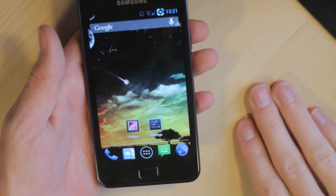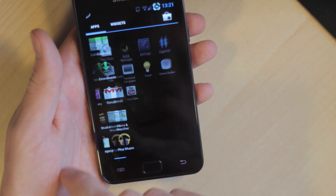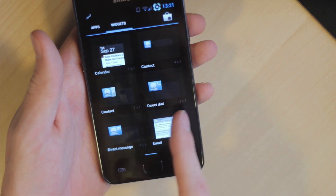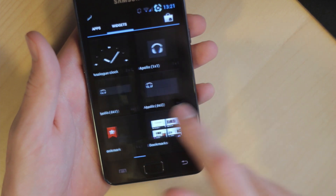I have just installed Android 4.1 on this device, also known as Jelly Bean, and as you can see, this device is running very smooth.